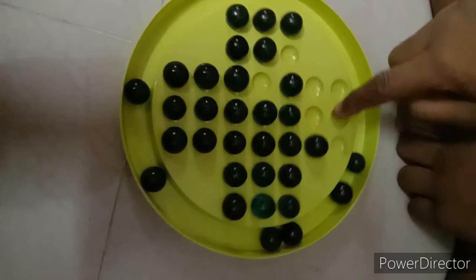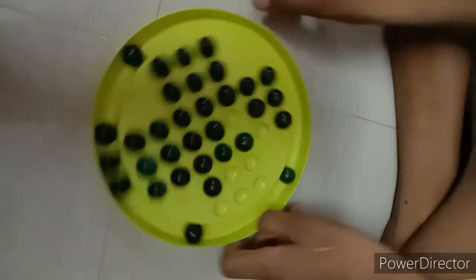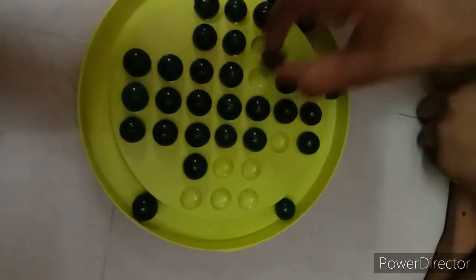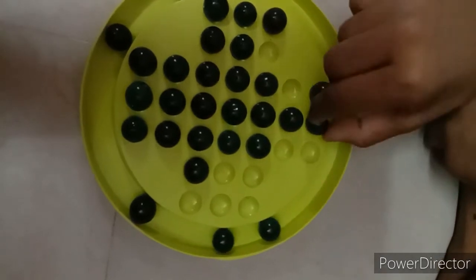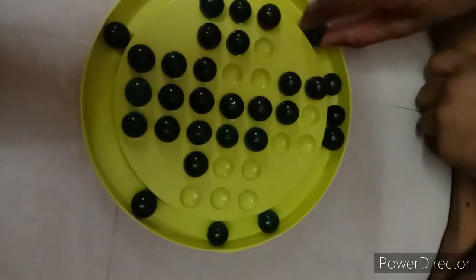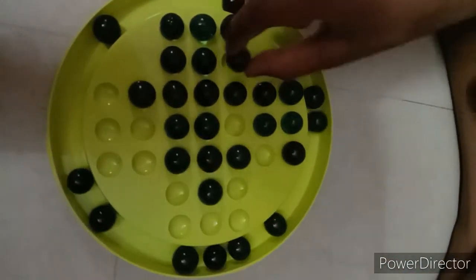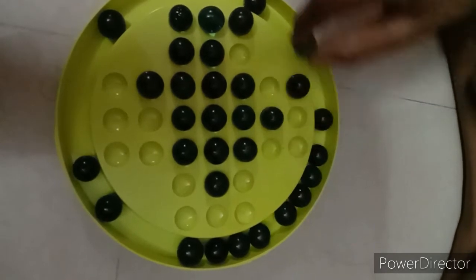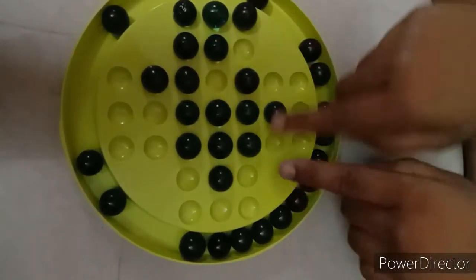You will get a shape like this. Next we will turn and do the same thing. You will get a shape like this.